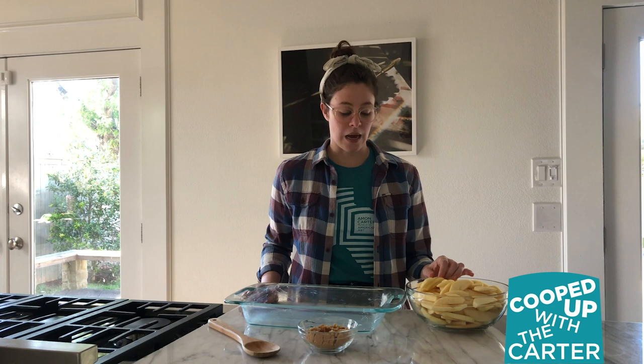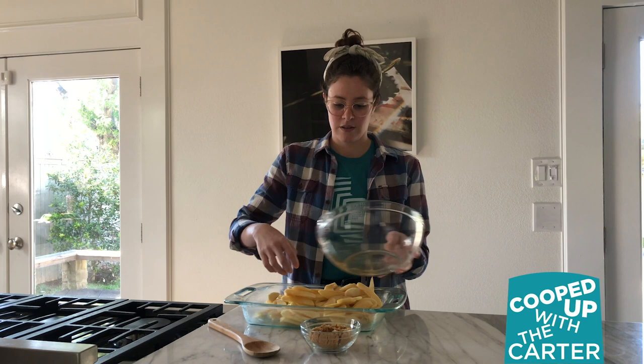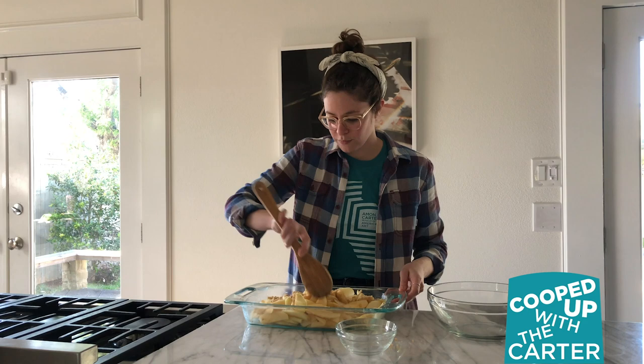Now let's bake a cake! To get started with our apple slump cake, you're going to take five apples — I used gala apples — and you're going to peel, core, and cut them into quarter-inch thick slices. Then you're going to take half a cup of packed brown sugar and a quarter teaspoon each of salt and cinnamon. Dump your apples into a buttered dish, then add your sugar, cinnamon, and salt, and stir it all together.